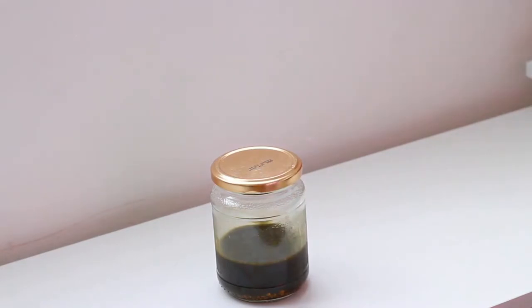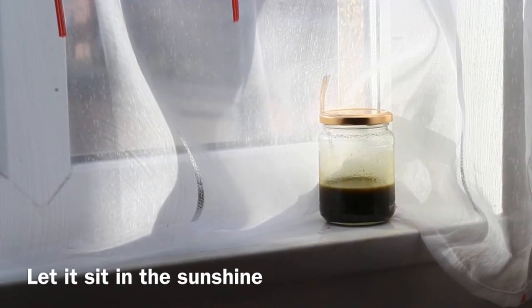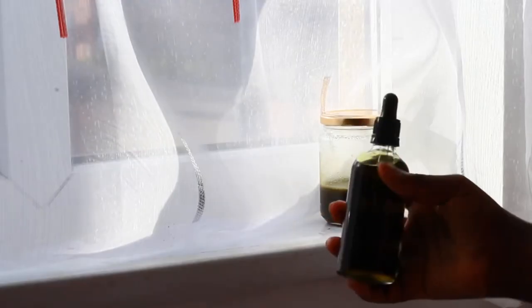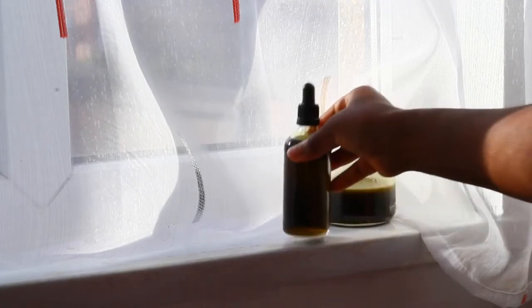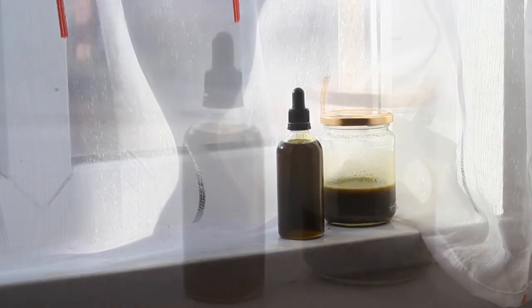All you have to do is put this on the windowsill for about a week or so and just let it marinate. If you don't want to wait, you can keep it in a crock pot or something like that and let it sit in hot water for a few hours and it should be ready. That's the other oil I already made — just leave it on the windowsill.